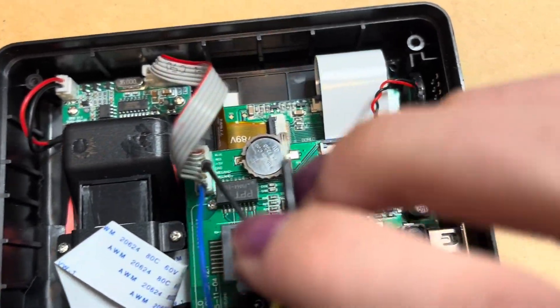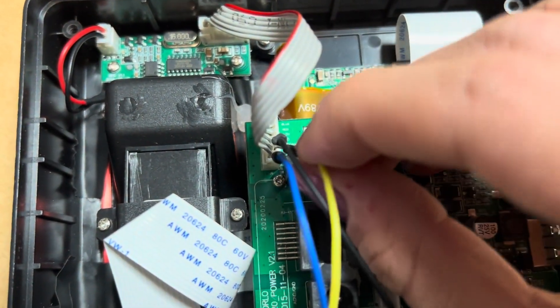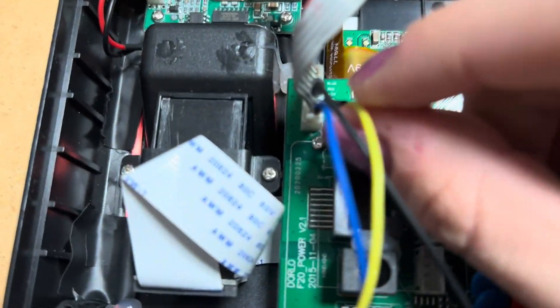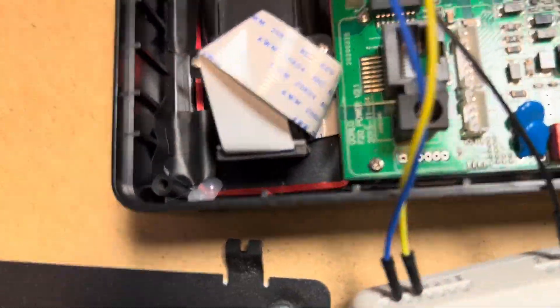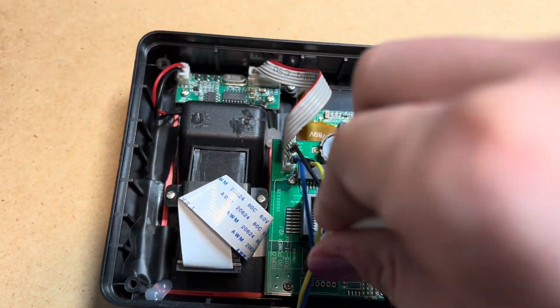I will connect the ground to ground, and this is Vanguard minus — I already bent the jumper wire. I will connect that in now and it will hopefully work.